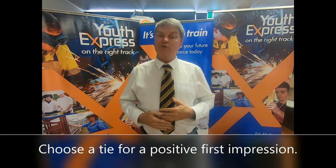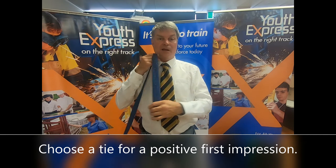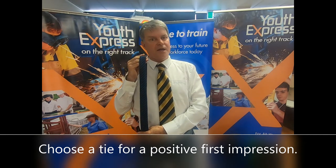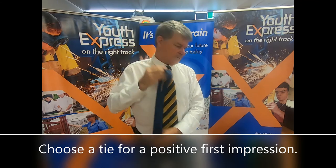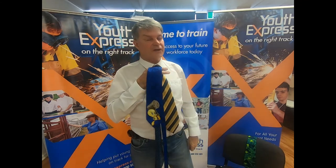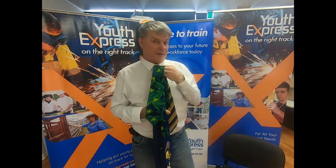Remember, when we dress, what we select changes our image. So depending on what tie you wear, it will change the image you're presenting. Hello, welcome back to the 80s — if you're pinching one from dad or granddad's cupboard, be careful not to get that one. If you've got a fun personality, maybe this one's for you — but it's maybe just a bit colourful and a bit out there.